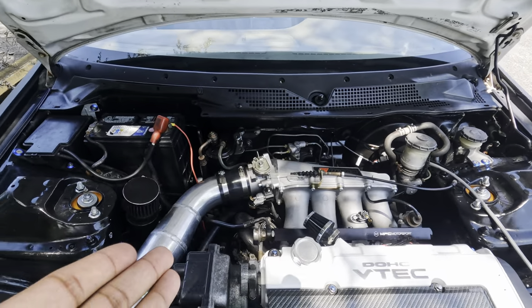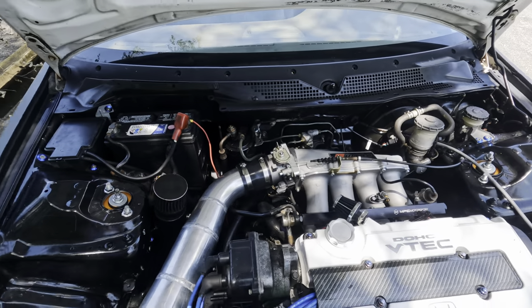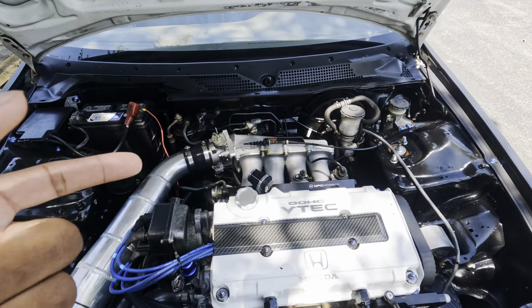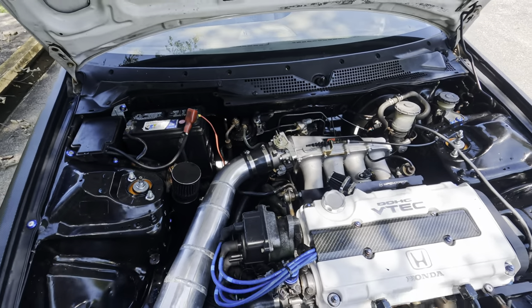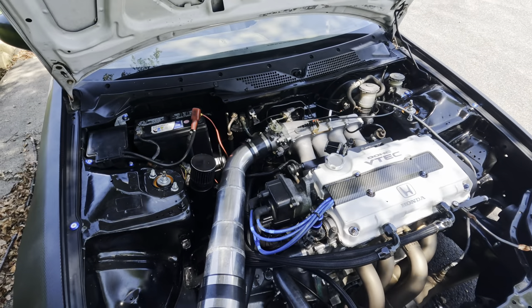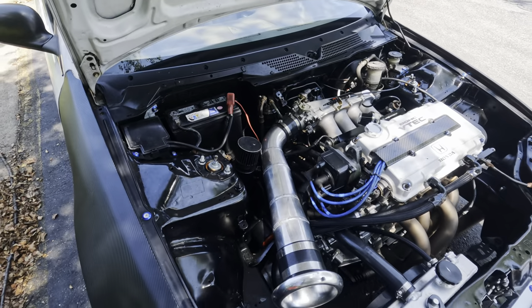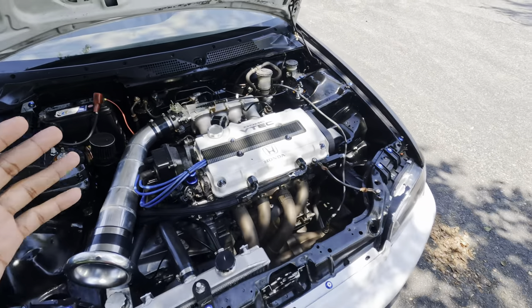If y'all are interested in a brand new intake manifold with a 74mm throttle body, hit me up on IG and I can give y'all a deal. Then I'll go ahead and buy an Ultra Race and put a 90mm on, and hopefully that'll get me into the 250 horsepower range.